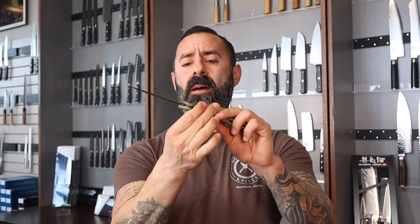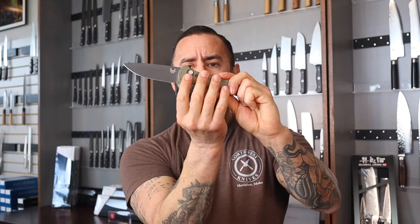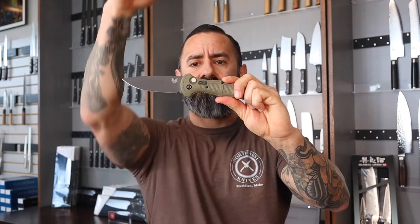This is an automatic knife — a slender push button powerhouse. The spring on this is very strong. For people who are a little nervous about having automatics in their pocket, Benchmade does provide a safety. Safety is on... safety is off — red means fire, it is good to go.